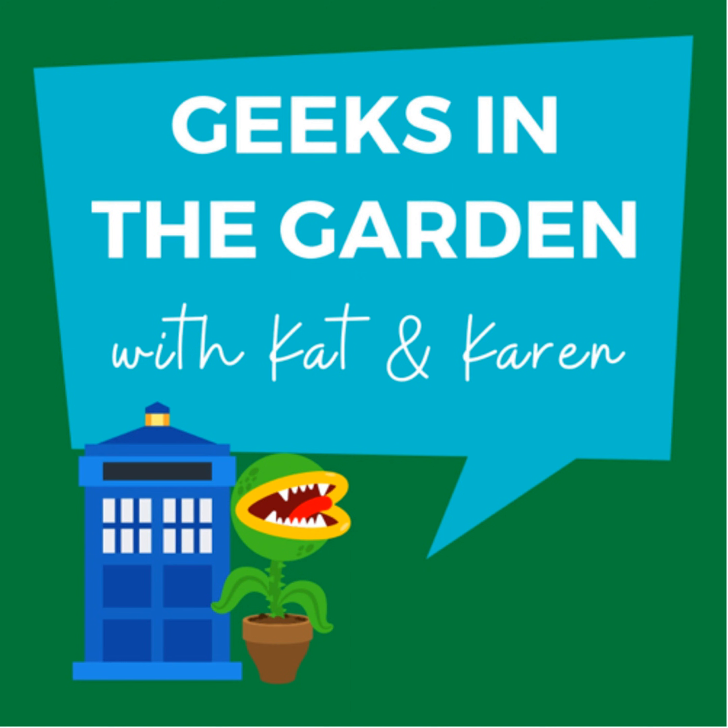Hi everyone and welcome to Geeks in the Garden. I'm Karen and I'll be talking today about time travel — looking back at last year's garden to clean it up, plants from our personal past that shaped us, and plants from the distant days gone by. I'm Kat, and I'm going to be talking about the impending return of Brood X cicadas, plant news, and our winter sowing experiment. So let's dig in.